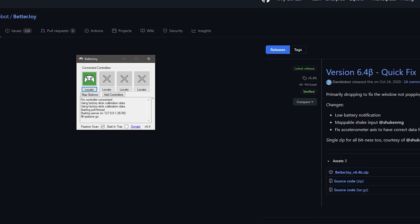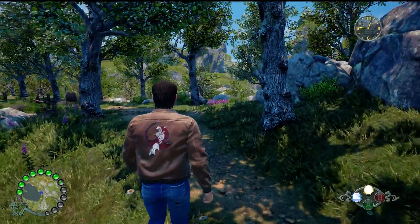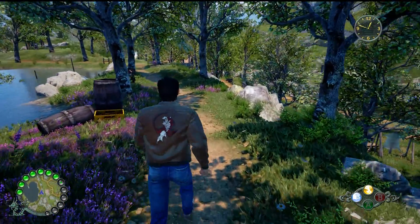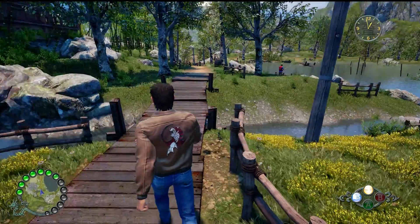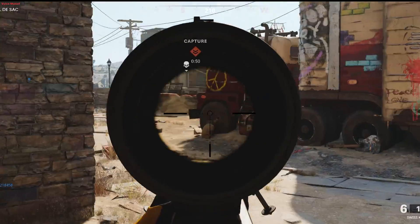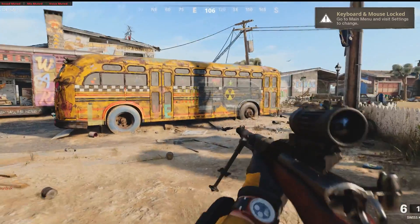Now let's try opening Shenmue 3 — much better controls! The only thing about this setup is that you're going to have to use it as an Xbox controller. We all know Switch Pro controllers are backwards from Xbox controllers, so A is B and B is A — you get the idea. BetterJoy definitely makes it work well across clients other than Steam. Testing Call of Duty it works too. If you do hook it up this way, make sure you have Steam's overlay turned off, otherwise it will interfere in-game.